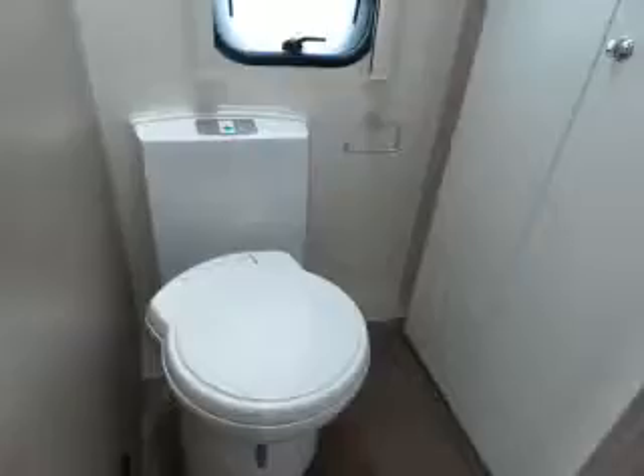Going into the rear you've got your toilet and wardrobe on the left, your vanity unit and your full-size shower. Lovely modern van this, well worth a look.